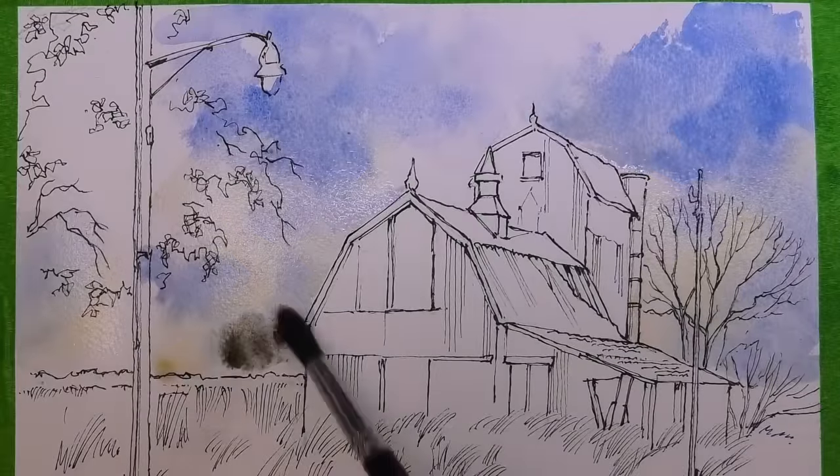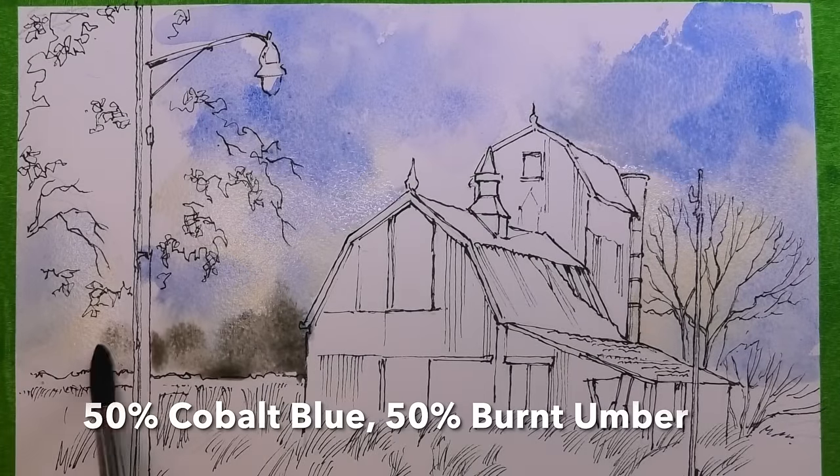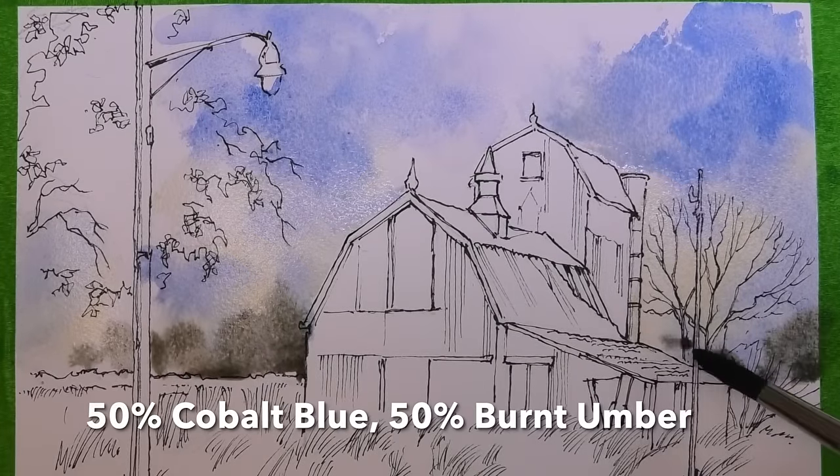To suggest some trees way in the distance, I'm using a very warm grey mixture made from cobalt blue and burnt umber.